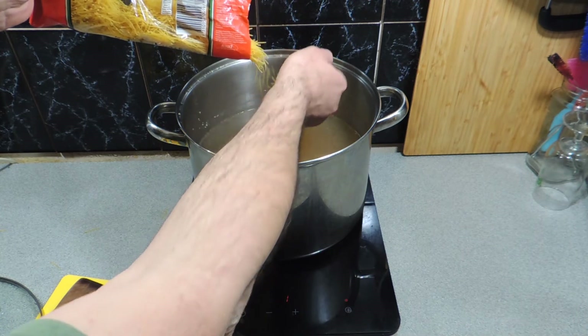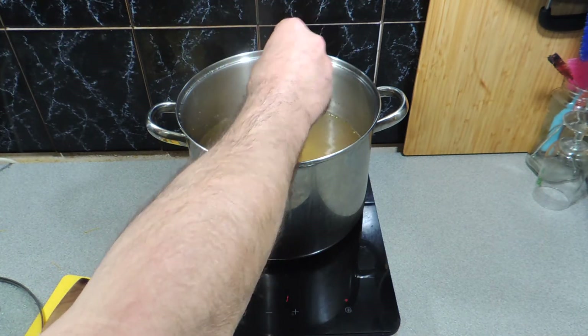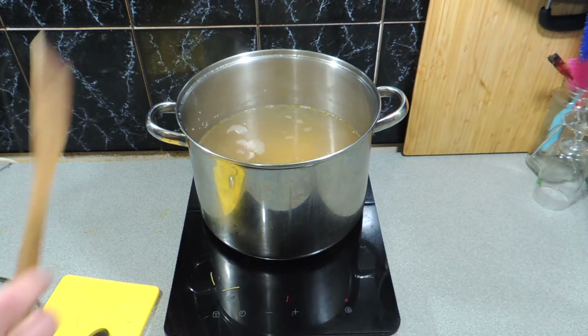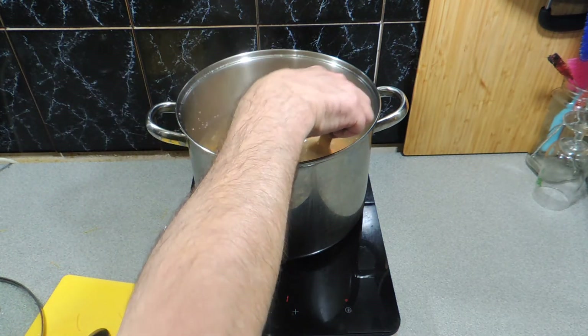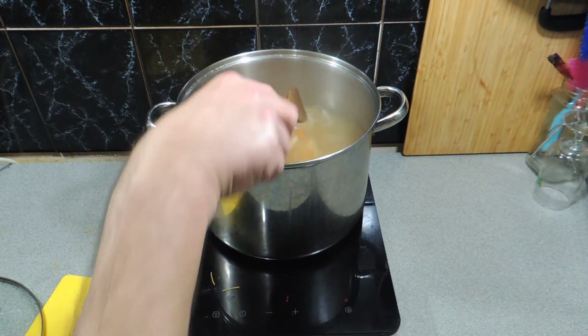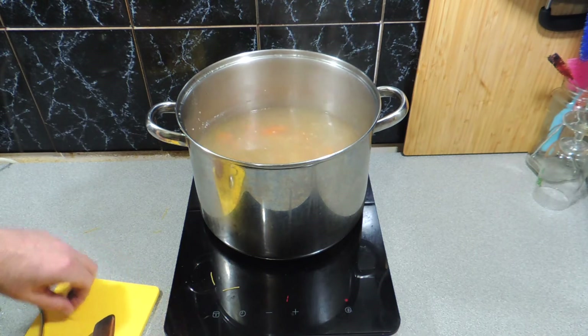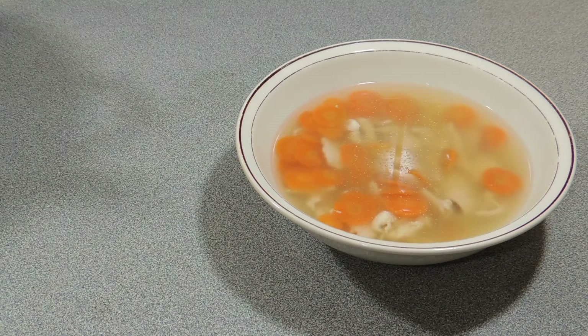We're getting towards the end — about 10 minutes before the end — I'm going to put in a couple of handfuls of egg vermicelli noodles that have already been cut up nice and fine, a little soup noodle. Let those cook off; they'll take literally five, maybe seven minutes at maximum. Then all you have to do is serve that fresh country style chicken noodle soup up.